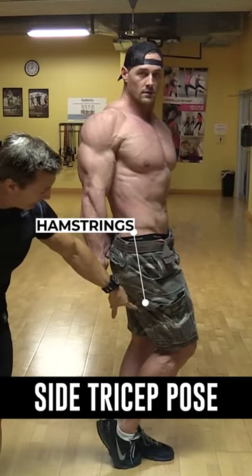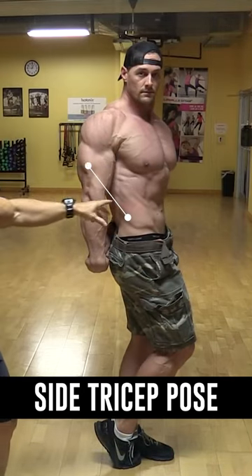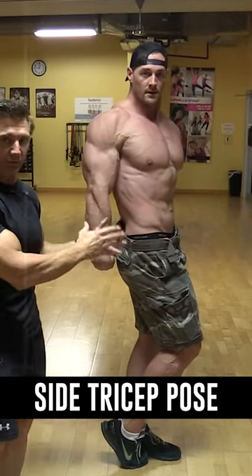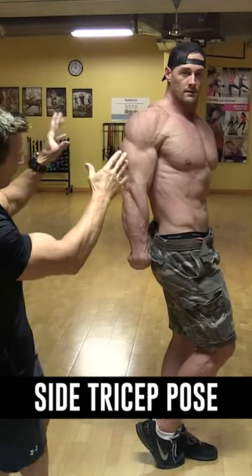Looking at the side of the leg, they want to see the hamstrings in comparison to the quadriceps and the calves. They also want to see that the waist is small — and from the side, your waist is going to look very small. That's what they're looking for on the side tricep pose.